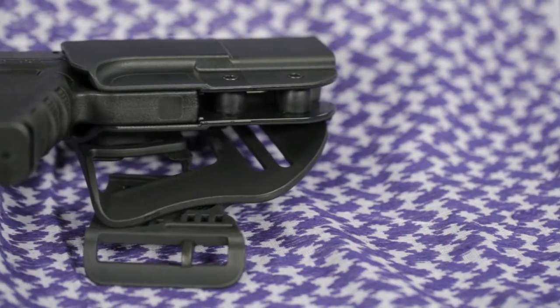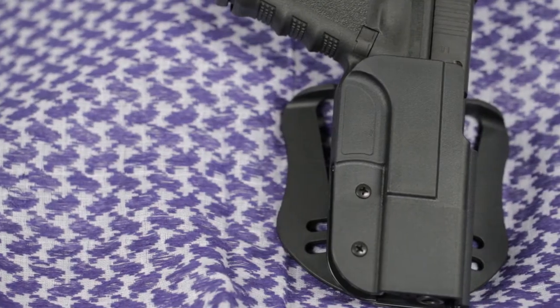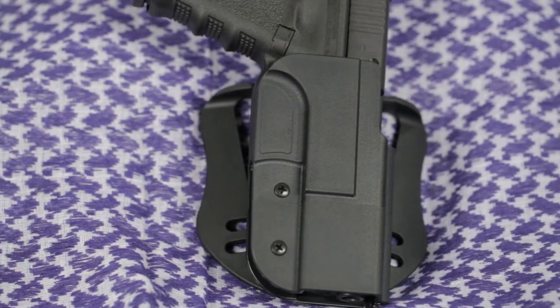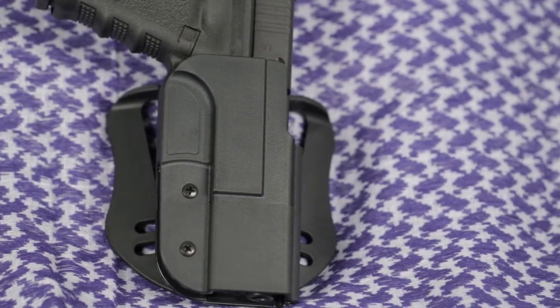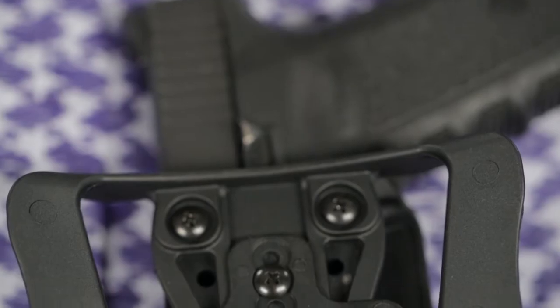Blade Tech Revolution holsters are IDPA approved. They include both paddle and ASR belt attachments. The ASR, or Adjustable Stingray, is essentially a belt loop, and the paddle allows you to don or doff the holster without removing your belt.